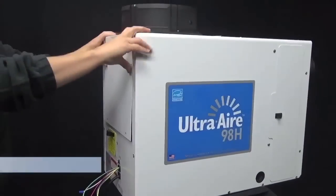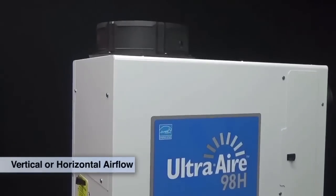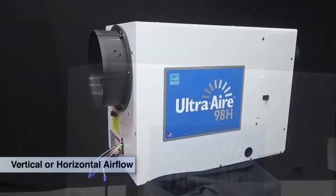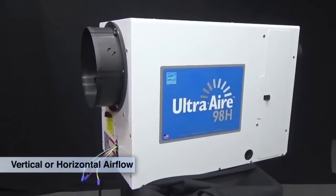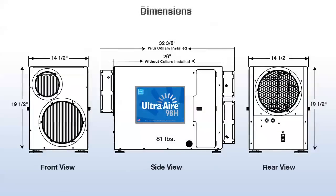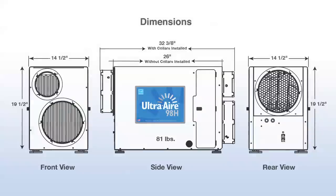The UltraAir 98H features an innovative cabinet design which easily converts to either vertical or horizontal air flow, allowing for versatile installation in tight spaces. The width of the unit is 14½ inches, the height is 19½ inches, and the length is 32⅜ inches — that is with the collars on — and the weight of the unit is 81 pounds.